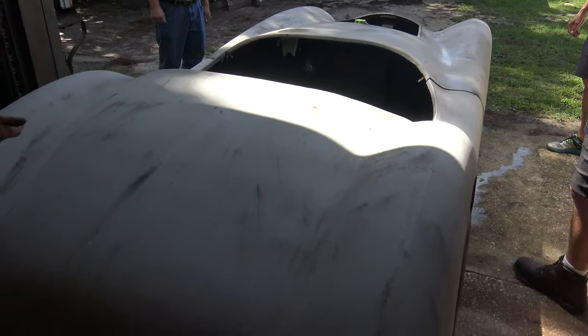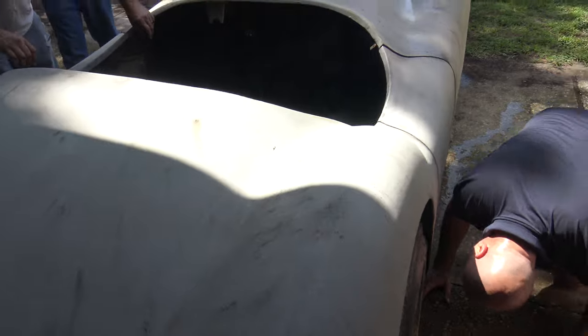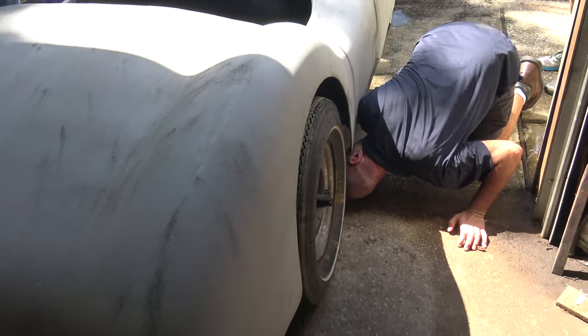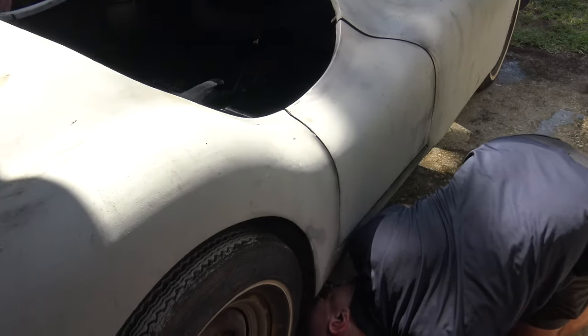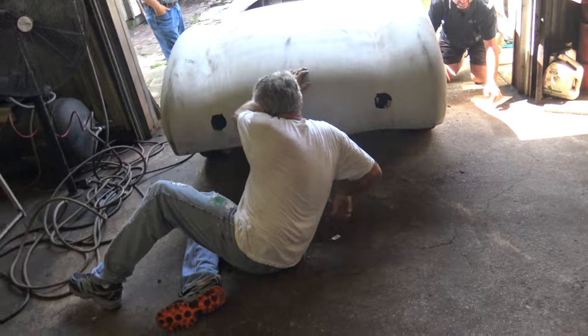Yeah, look underneath and see if it's sitting on the chassis right there. It's sitting on those ears. Yeah. Looks tall in the back — yeah, it is tall in the back. Taller than it should be. It's not sitting on something. Gas tank. Sitting at an angle too.